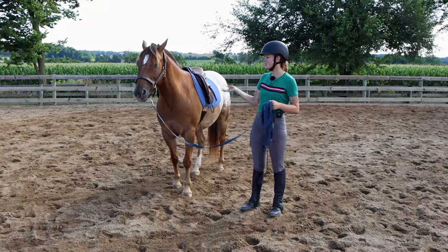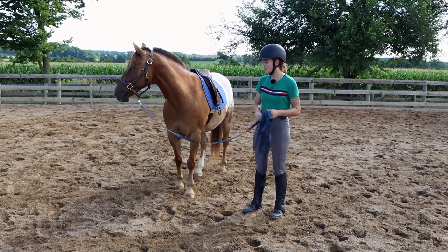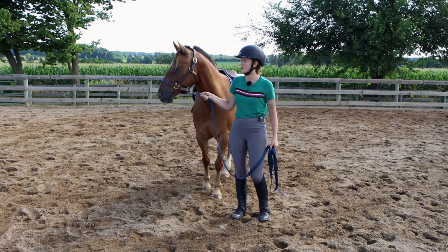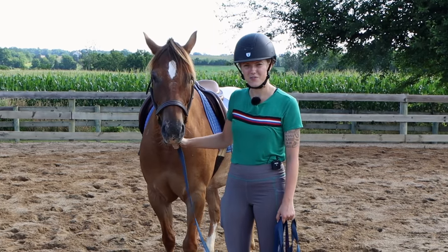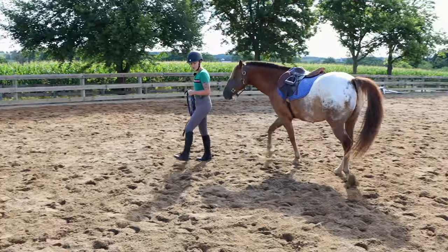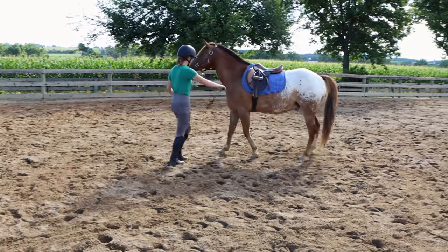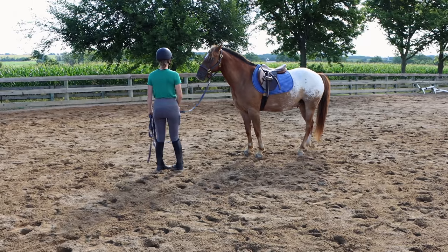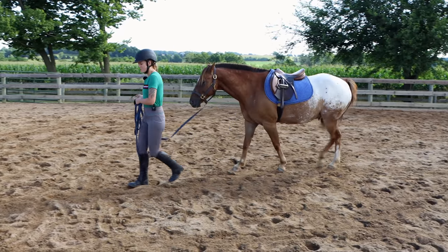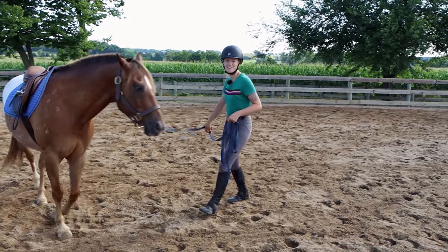Another thing I worked on is being able to lead Tucker on a loose rope, because if I always feel like I need to be holding him up high to control him, he'll be used to that constant contact. If I want him on a loose rein under saddle, I need to be able to walk on a loose rope first. If the horse tries to run past me, I stop, have him back up and stand, then go again — just introducing your horse to the feeling of no contact on their face.